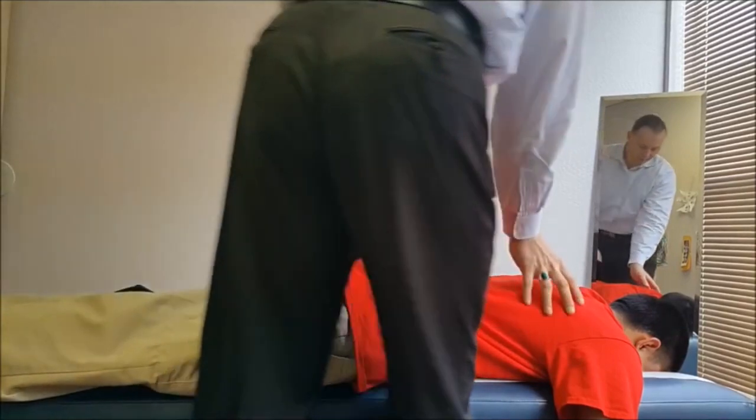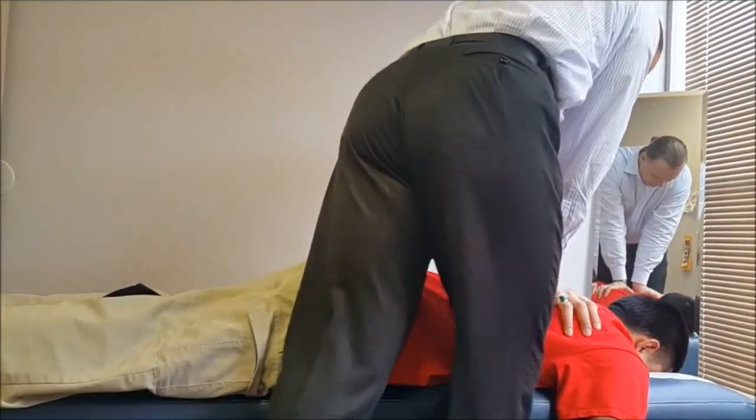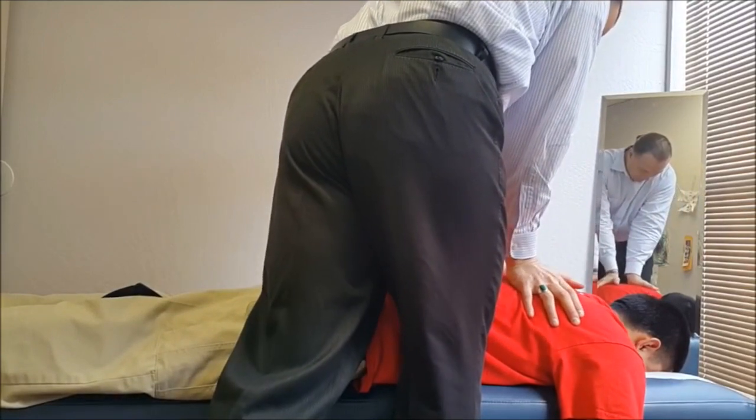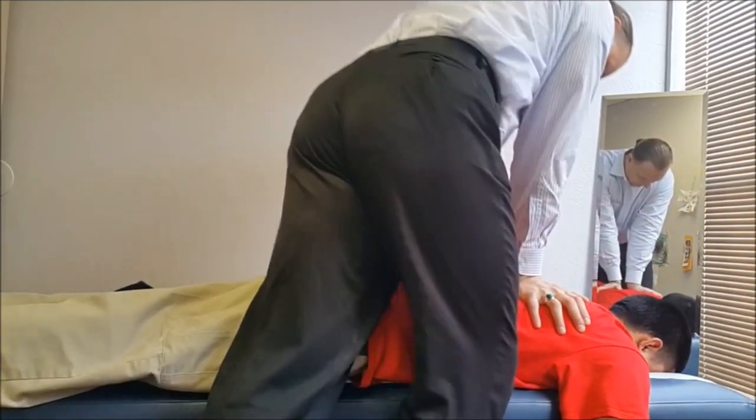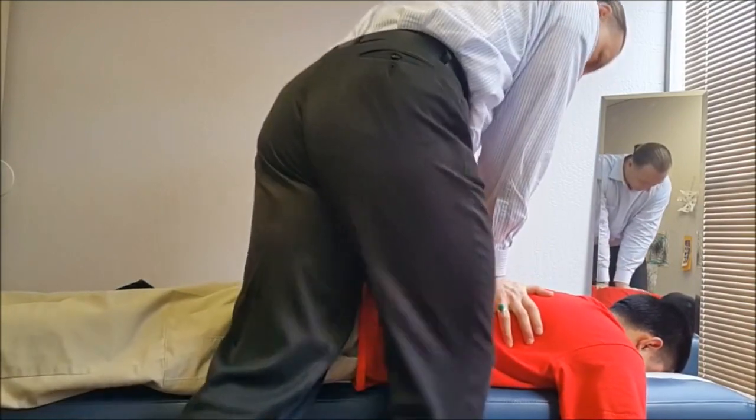Come on up. So, what I'm going to do, I'm going to adjust your neck back first. Take a deep breath here. Out. Okay. Out. Okay. Out. Okay.